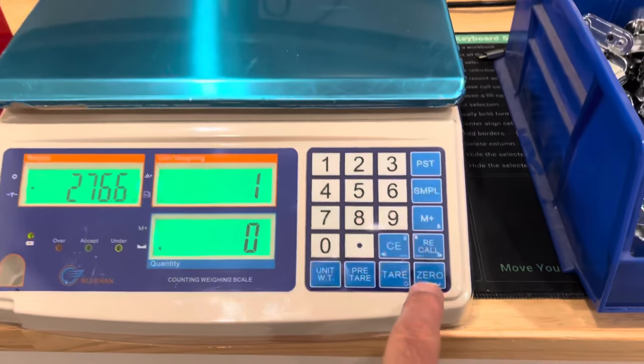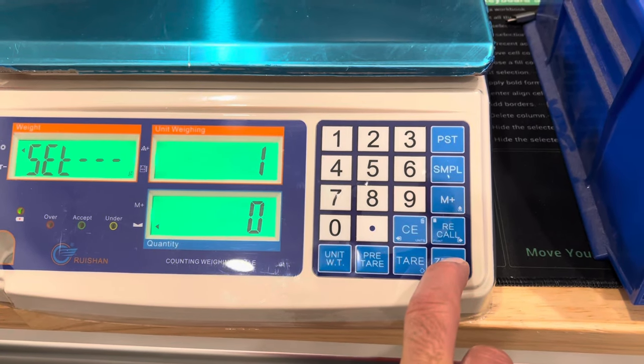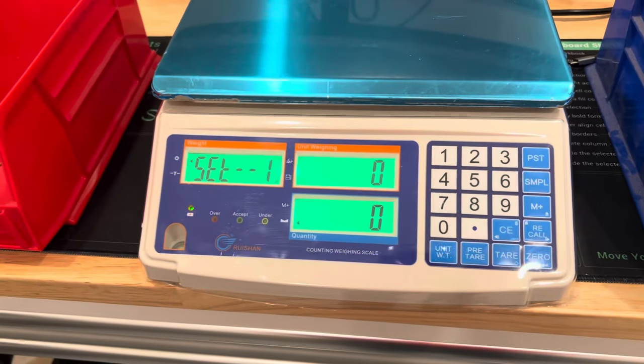The first thing we're going to do is come over to the bottom button here to turn it on, and we're going to zero it. Press and hold until everything comes to zero.